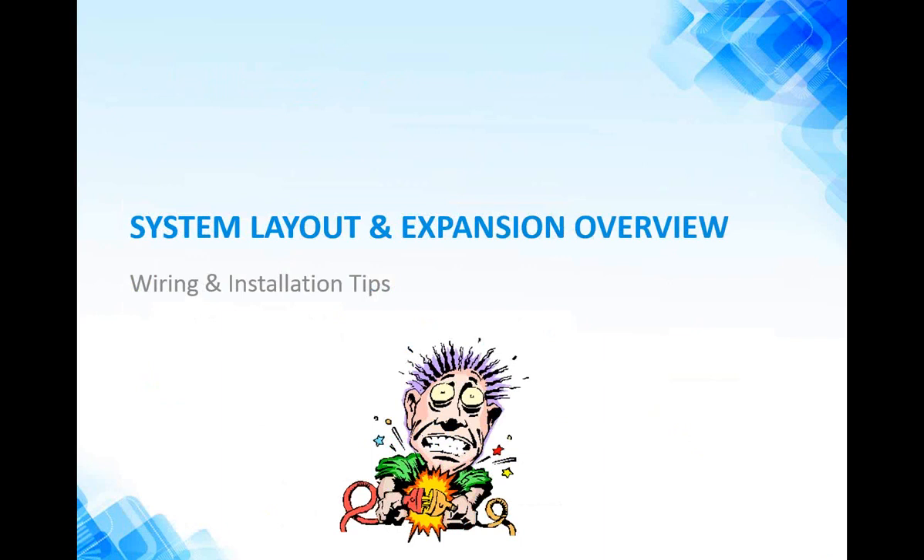For system layout and expansion overview, I'm going to turn it over to Brad. Once again, we greatly appreciate everyone's time today joining us in our webinar. Right now we're going to go over a little bit of system layout and expansion overviews, some wiring and installation tips. At any time, if anyone has a question, please feel free to type that into the box. We'll try to get to as many of those as possible.